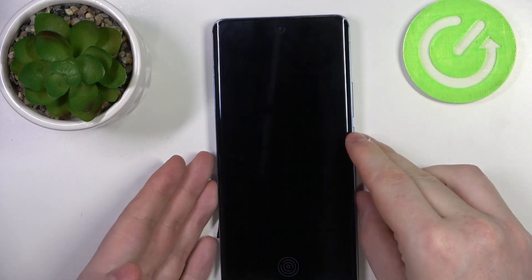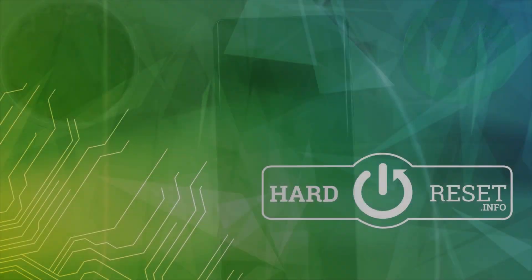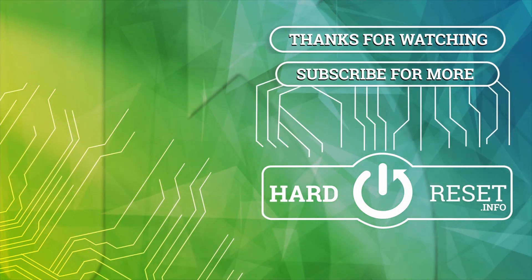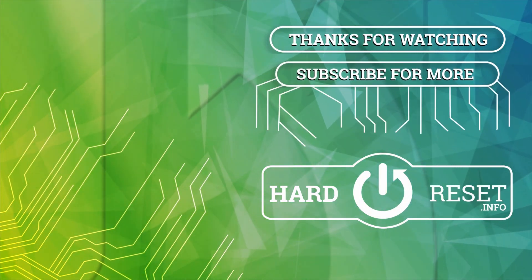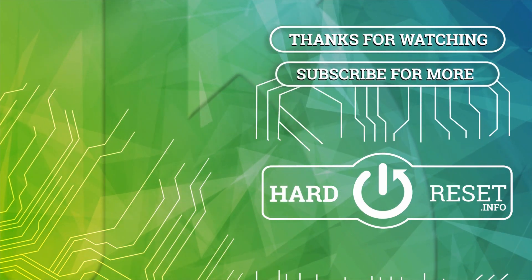And that's it for this video, hope you like it, please consider subscribing to our channel, leave a like and a comment below. I'll see you next time.